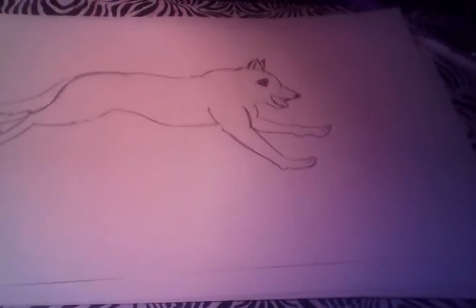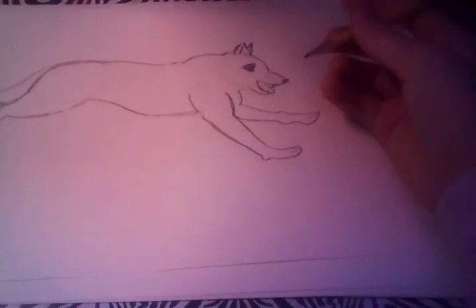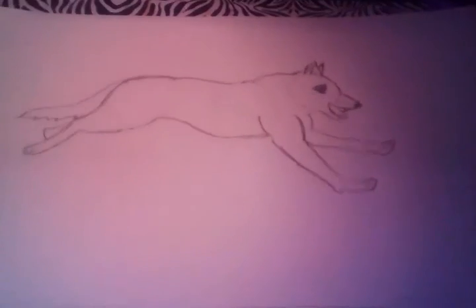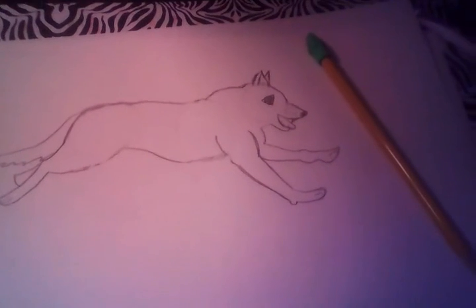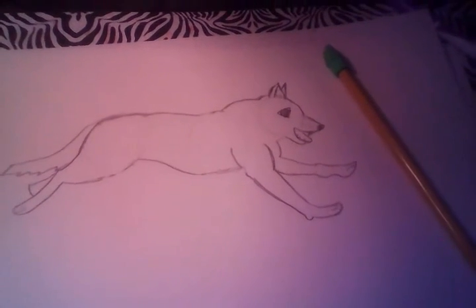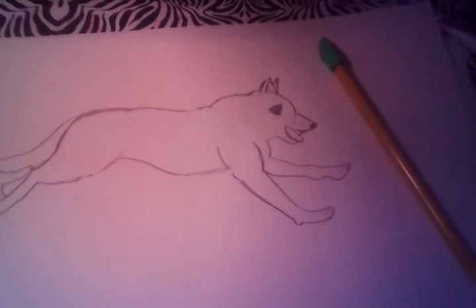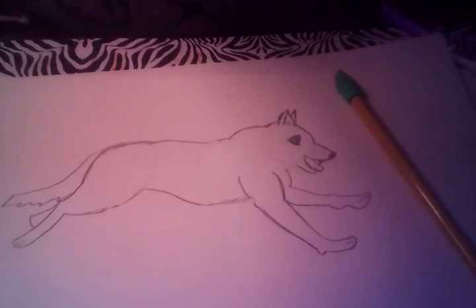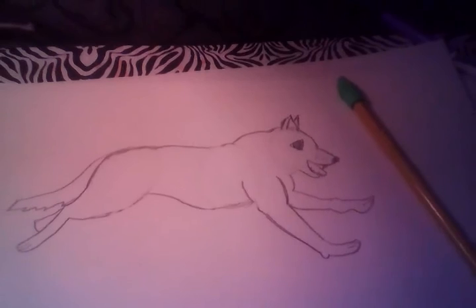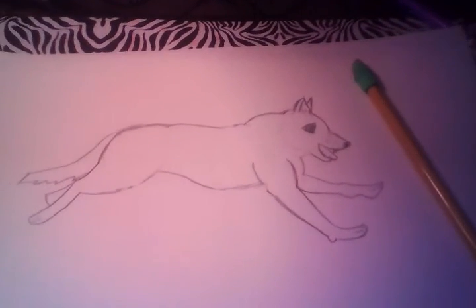And that's basically what you do on how to draw a dog. You can add some shading or color, but I'm going to end it here. Thank you for watching, and comment on what you're going to be for Halloween, or if you celebrate Halloween, or if you're just going to do nothing. Also comment on what to draw next, and subscribe for content every day. Thanks for watching and goodbye!